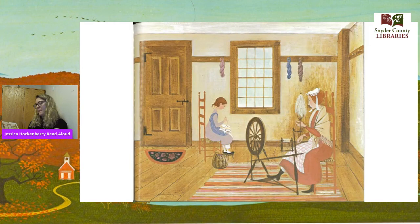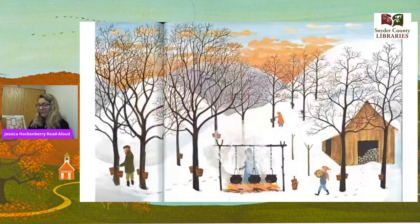His wife made flax into linen all winter, and his daughter embroidered linen all winter, and his son carved birch brooms all winter, and everybody made candles. There's our word — the spinning wheel. If we look at our picture, this is it right here. In March, they tapped the sugar maple trees and boiled the sap down.